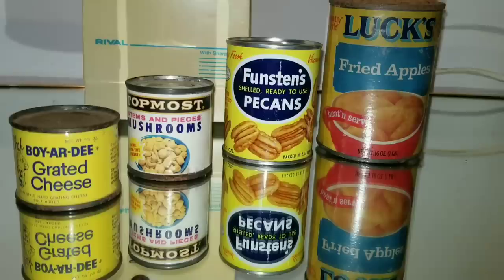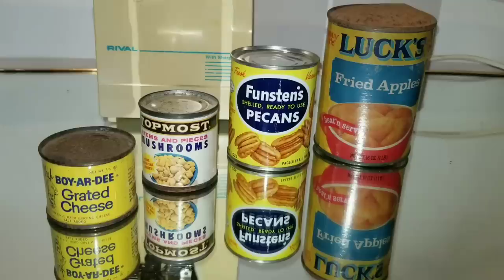Hey everyone, welcome to another video of opening decades-old canned foods. Today we have some Chef Boyardee grated cheese, some mushrooms, some pecans, and fried apples.